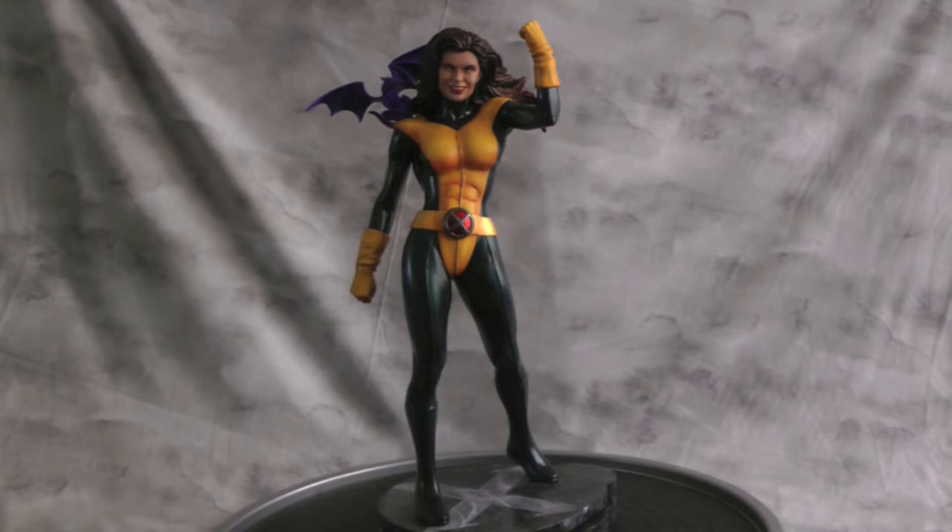The hair is actually from the Rogue Premium Format exclusive head, because I chopped off the back of the hair from my Sage custom. So I had the hair sitting around and figured it would work for her.